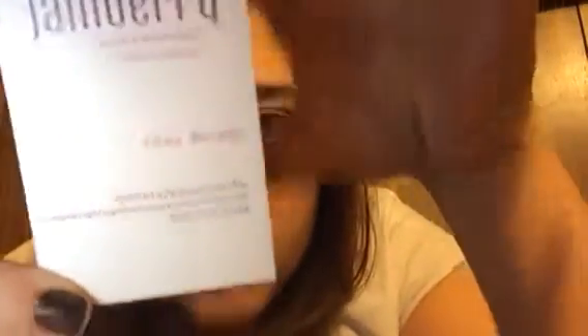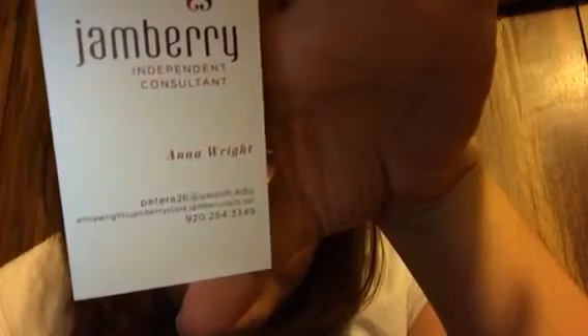This is her card right here. I'll leave a link to her website and her Facebook down below in case you want to get on and check these out.